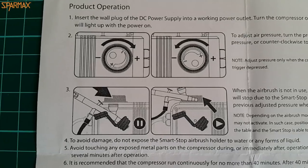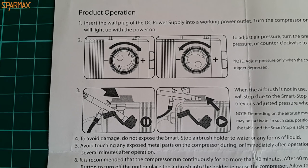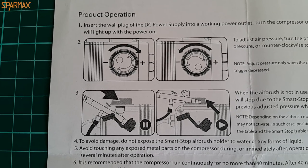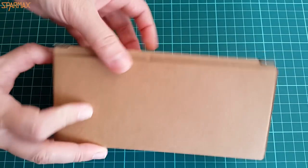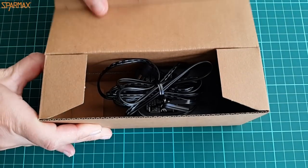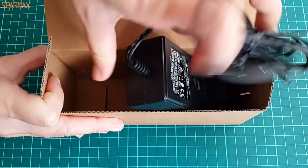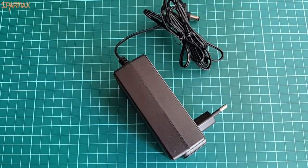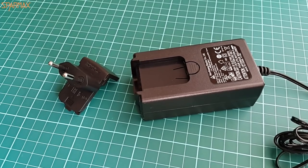The power supply comes like that of any laptop or similar device. It is neatly packed and features a detachable plug for the mains which, according to where you are located, can be exchanged. This is extremely comfortable for people who travel between Europe and the USA for example. Installation is simple as it gets — a simple click and you are ready to go.